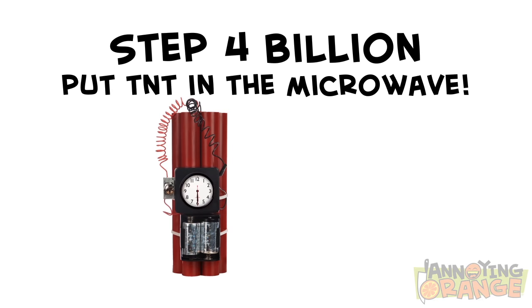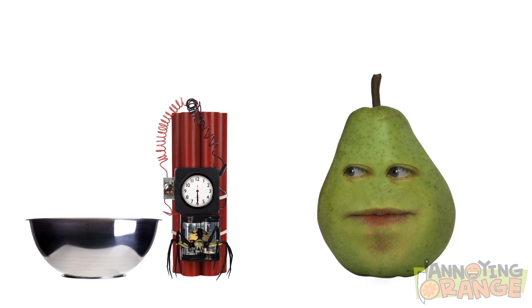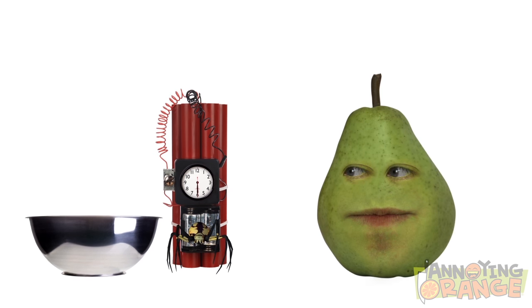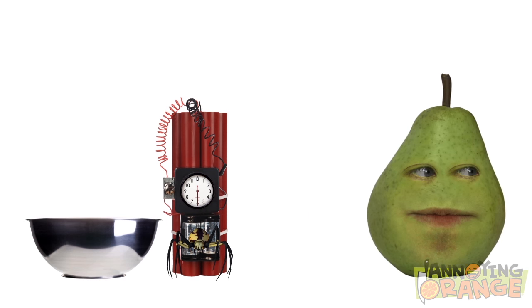Step four billion, put TNT into the microwave. No! Just kidding. Put a spider and a piece of iron into the microwave. No! Put Pear in the microwave? Absolutely not! It's your choice, Pear — it's either you or I put all these other things in. Fine, put all those other things in, but don't say I didn't warn you.